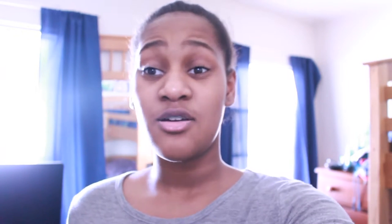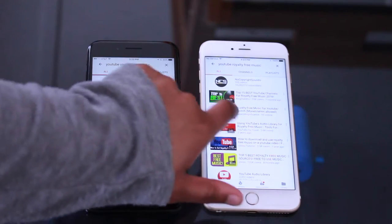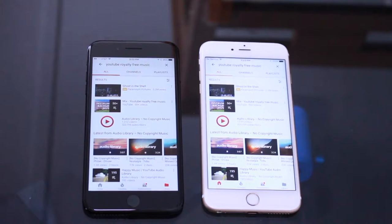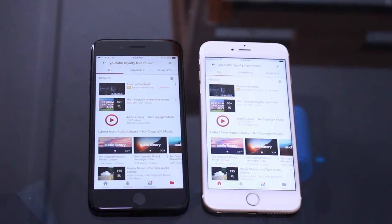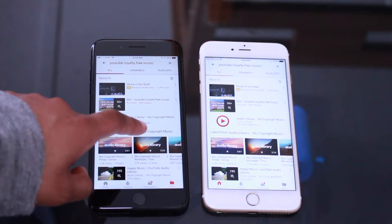I'm just going to play some music on both of these and compare the sound. Having used this phone for about two weeks now, I can definitely say that the iPhone 7 Plus does have better speakers and it really sounds clear, like surround sound. I pulled up some YouTube royalty-free music so it'll be good for this video copyright-wise, and we're just going to go one by one — first the 7 Plus, then the 6s Plus.